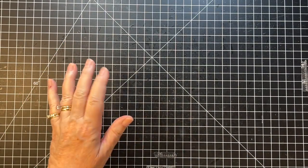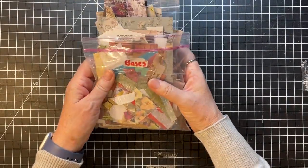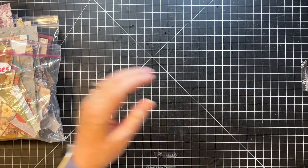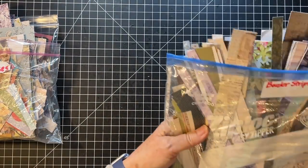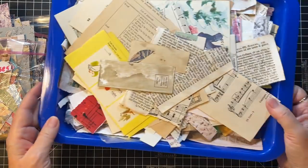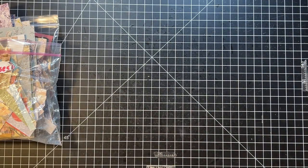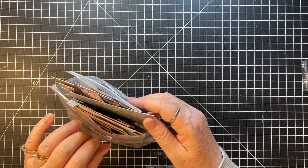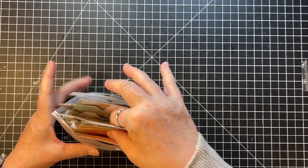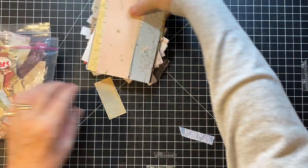So what I have here to work with is my little scraps. I have border strips, I have rectangle scraps, and my little scrap bin so I can get book page or music or whatever. That's what we have to work with. Let's just grab out a hunk and see where we're at.